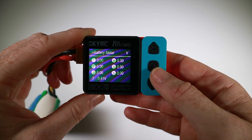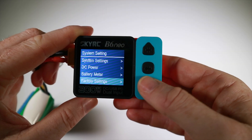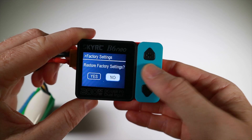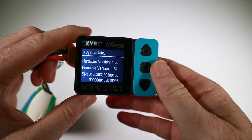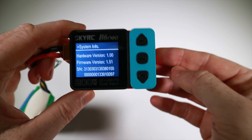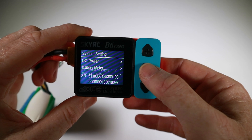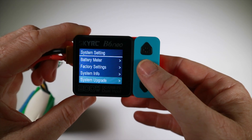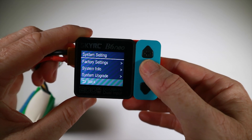The battery meter just tells us what's going on. There's a factory settings reset if we want it. Under system info we've got hardware version, firmware version - the firmware is upgradable via the USB port when plugged into a computer - and there's a serial number. So yeah, you can upgrade the system.